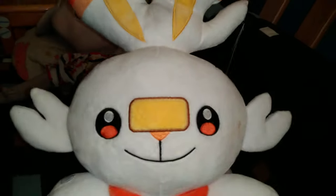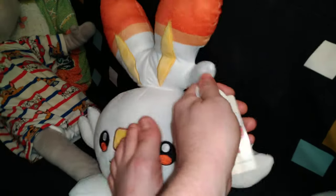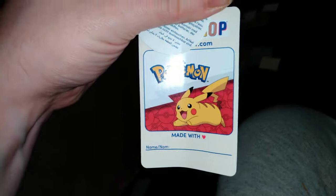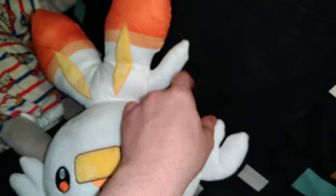Rob got me this — he sends it over with the peppers and it sits there with Chucky. I should take the tag off, actually. I'll do that now. There we go, we don't need a tag. Now he's mine.